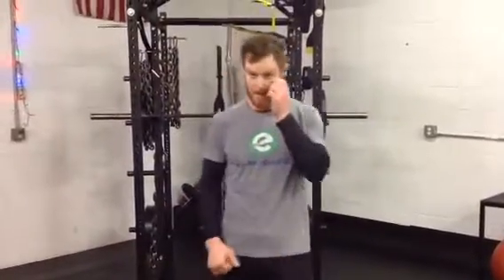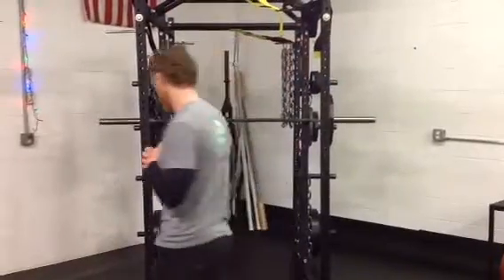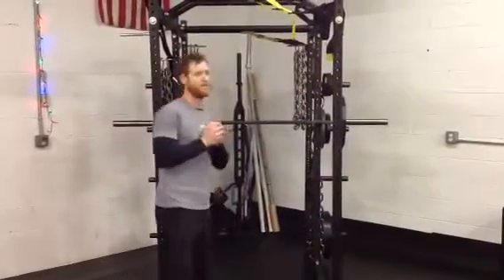Hey, it's Rick at the Energy Lab. It's the December Home Kit Workout of the month, featuring the front squat.